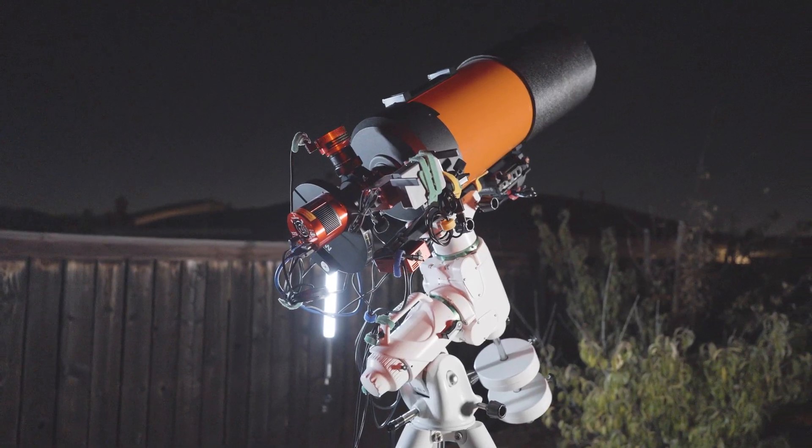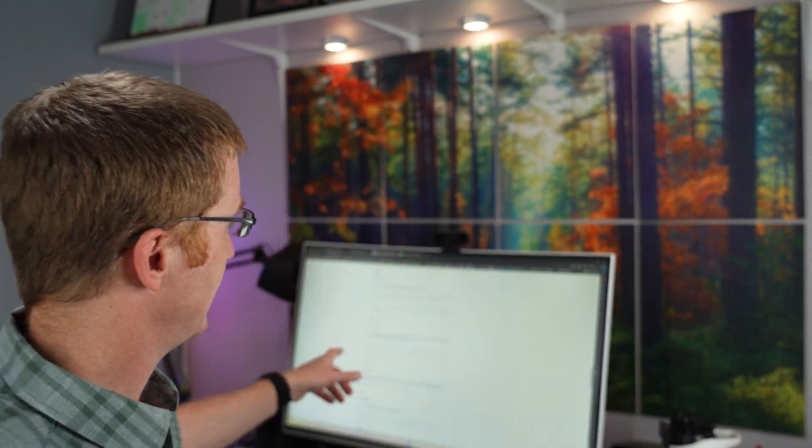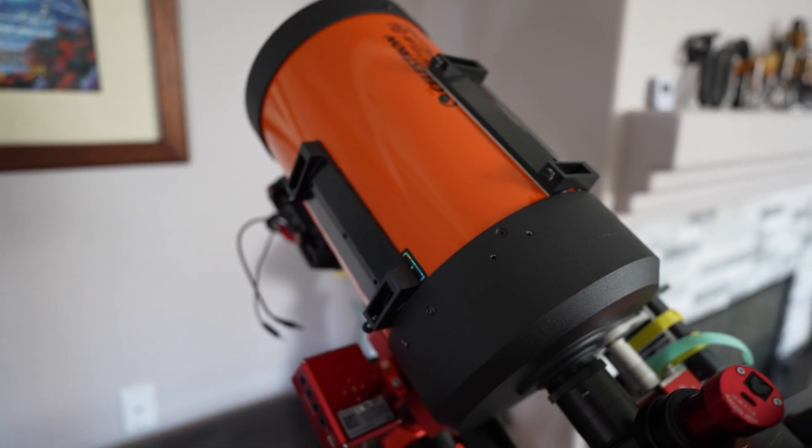My current telescope mount is too heavy. I want to get a lighter one and the AM5 looks perfect. But there's a problem. On ZWO's Frequently Asked Questions page, item number 16, it says that they don't recommend using this mount with telescopes over 900 millimeter focal length. That's a problem because my telescope is over 2000 millimeters, which is almost three times that recommended value.